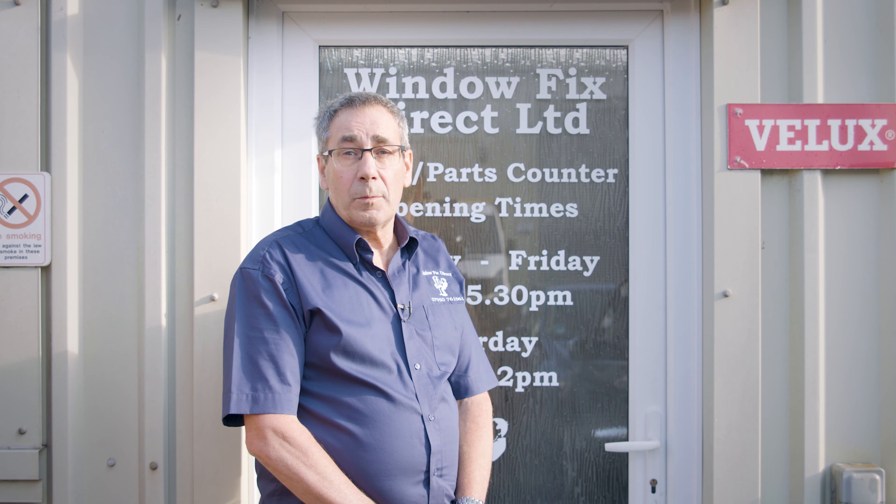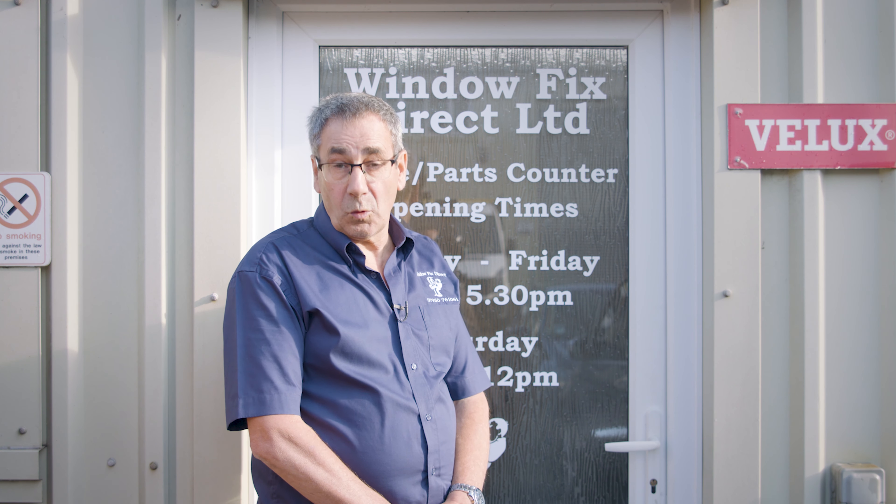Do you lock your door properly? If you don't, you won't be insured. So today we're going to show you how to lock your door correctly.